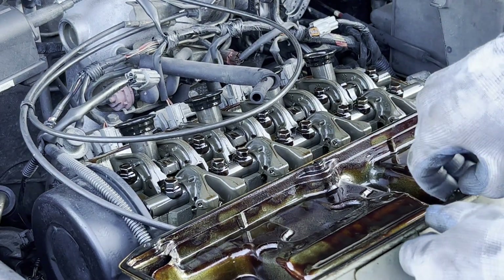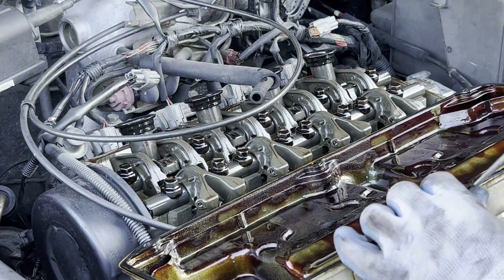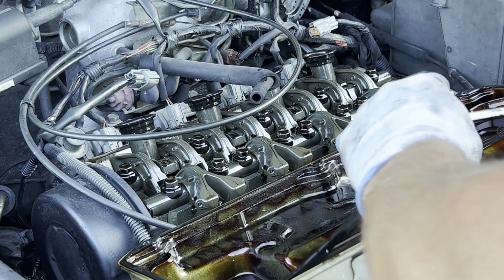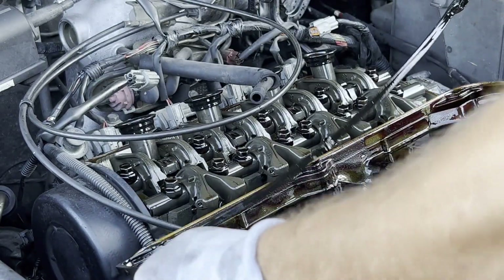I can see the gasket is ripped in some spots and it's squished. We'll get this out first — it feels pretty dry and cold. It's trash.